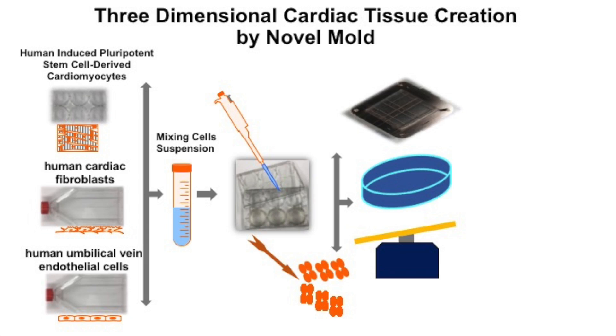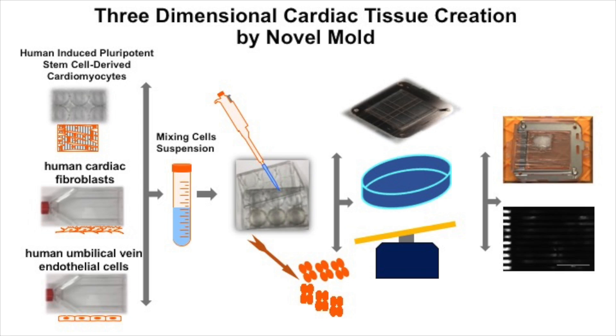The spheroids are then harvested and seeded into a novel mold cavity. The tissue is then maintained in a sterile container with medium on a shaker in the incubator for several days. The mold is subsequently removed, resulting in a scaffold-free tissue patch with mechanical integrity.